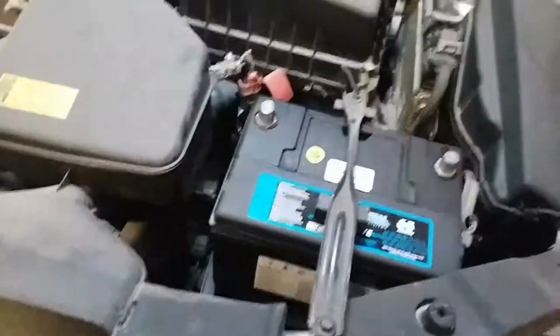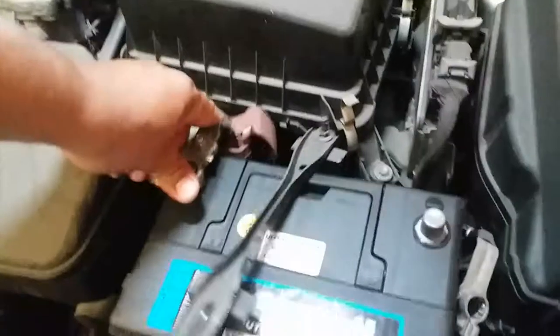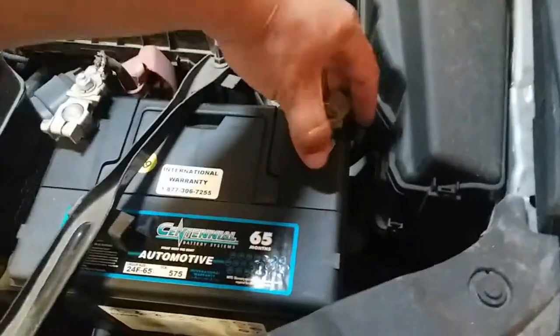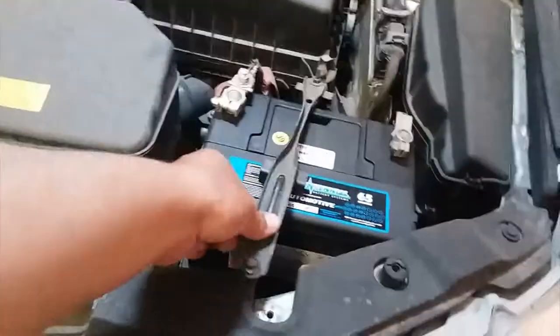Let's go ahead and get started. I'm going to connect the positive terminal first and then the negative. We hear the car coming back to life, and now I'm going to go ahead and screw that down real quick.